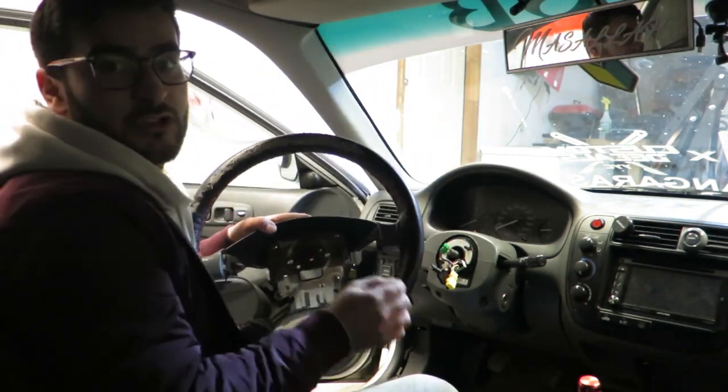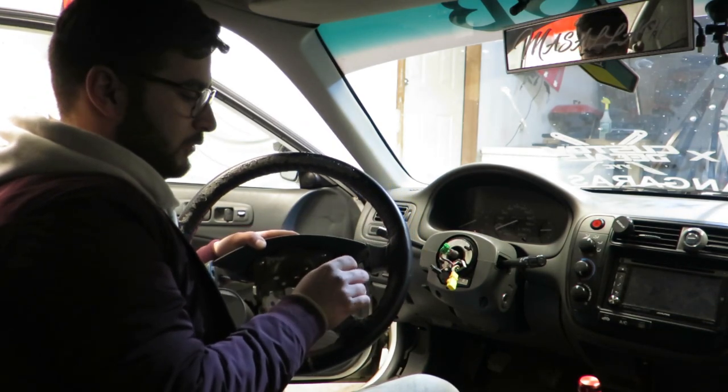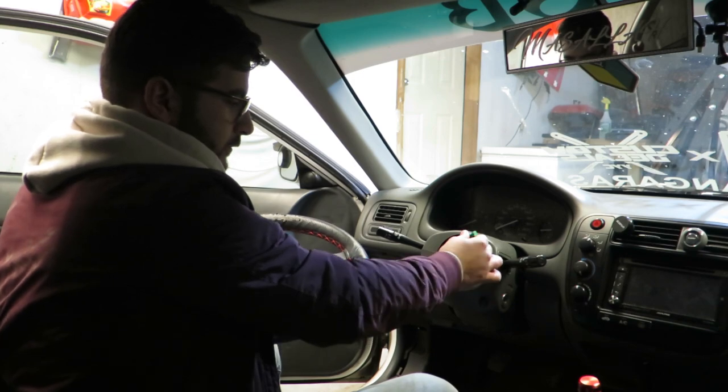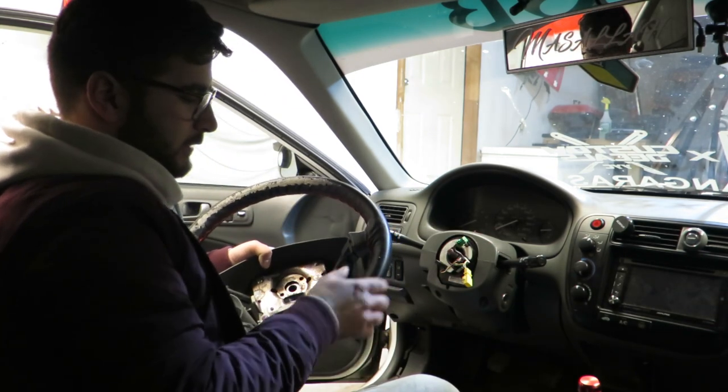This is our cruise control. Now if you want to relocate your cruise control, you can — basically just take it out, use this wire. There will be a wire under there. This is your cruise control — use that wire, relocate it wherever you want, and just plug it back in.